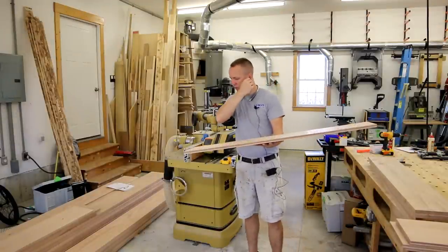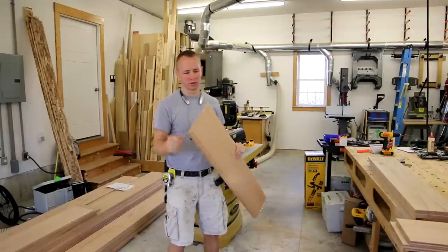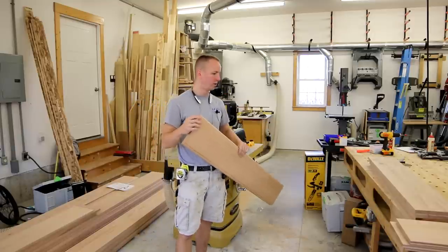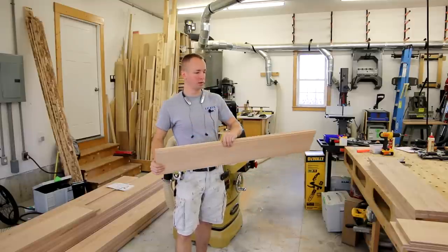I've got four boards ran through, which is enough for one king post. So I'm going to go ahead and move over to the table saw and do my dado operation right now, and then I'm going to put one of these together just to make sure everything's fitting together really well before I send any more material through.